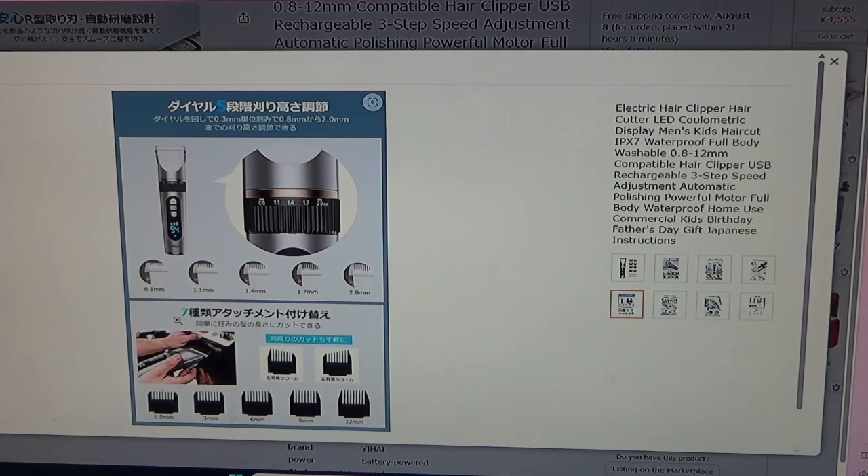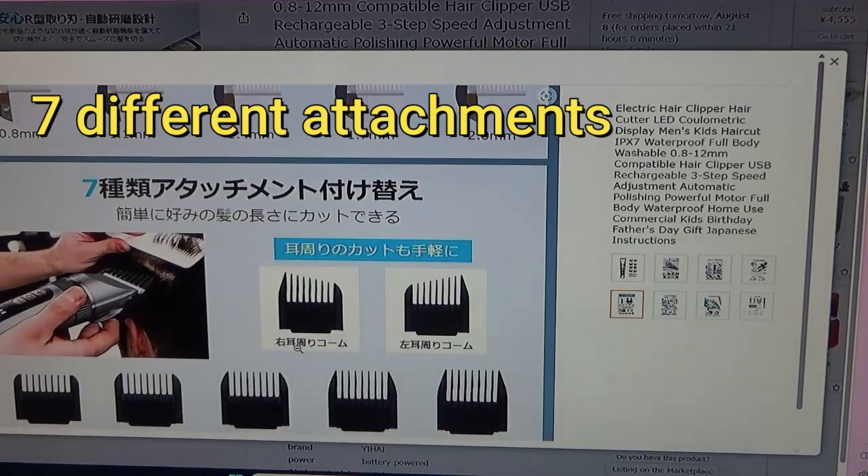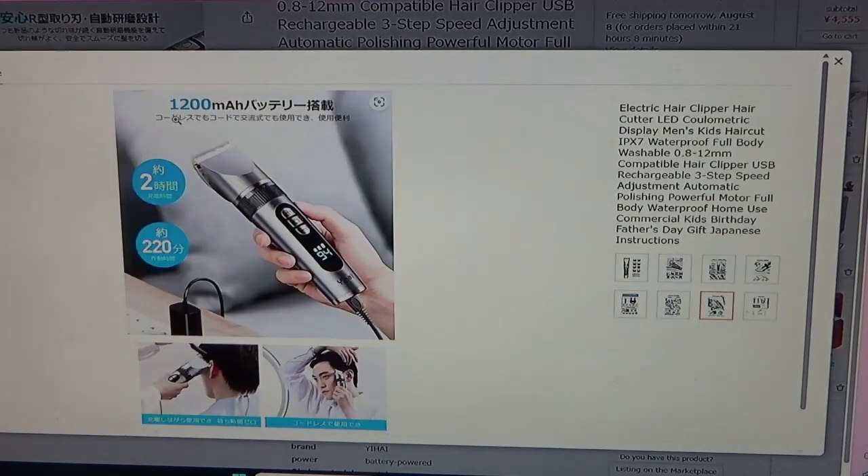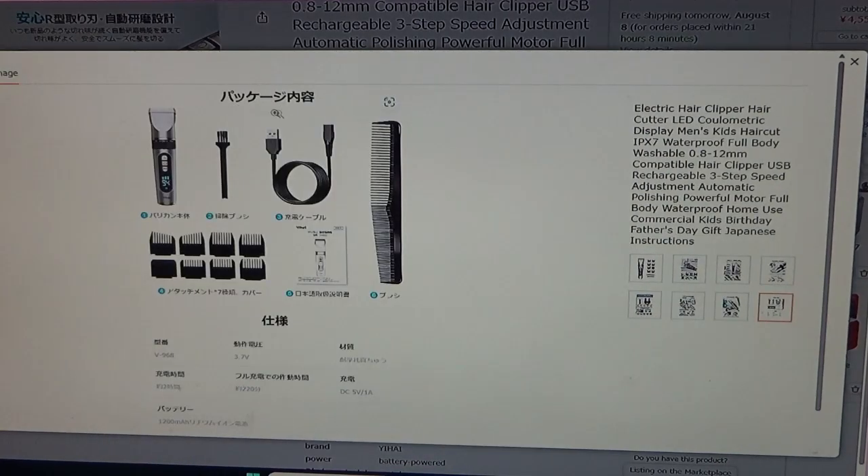Seven types of attachment replacements so you can easily cut your hair to your desired length. There's a right ear comb and left ear comb. It's equipped with a 1,200mAh battery, can be used cordless or corded AC. Charging time is about 2 hours and usage time is about 220 minutes. Package contents: hair clipper body, brush, charging cable, seven attachment covers, Japanese manual, and a comb.